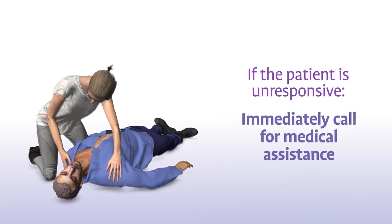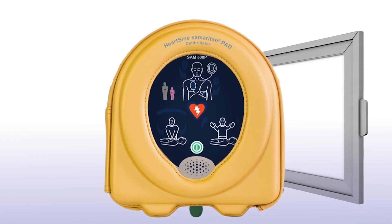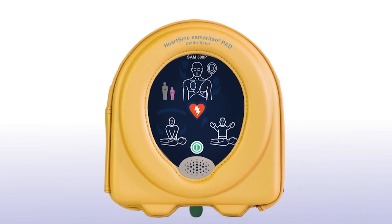If the patient is unresponsive, immediately call for medical assistance and get the Samaritan PAD as quickly as possible.